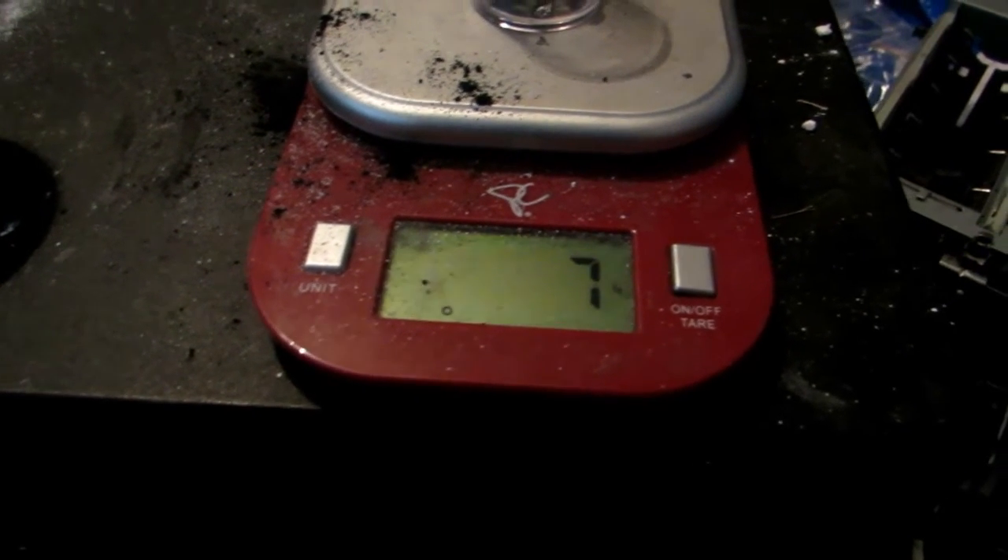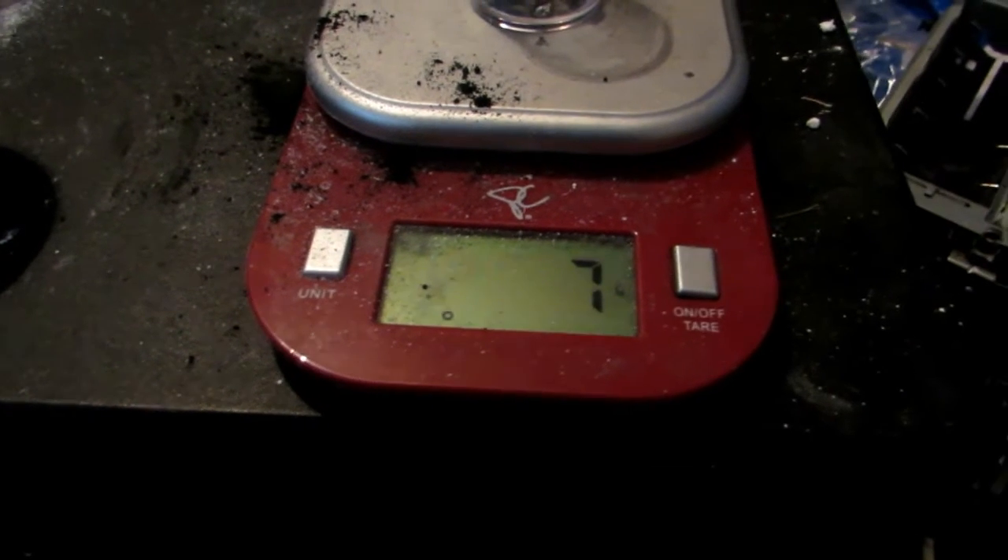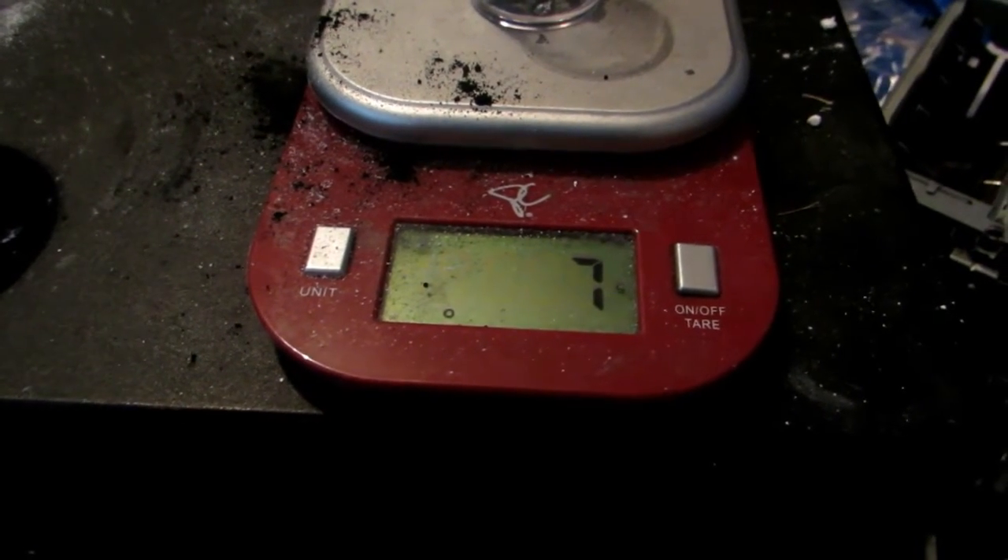This isn't actually a terrible yield as thermite reactions are typically very wasteful, because there are lots of really tiny pieces left in the reaction mixture that you just can't retrieve. So this isn't too bad, and I'm extremely happy — we got lots of manganese metal.